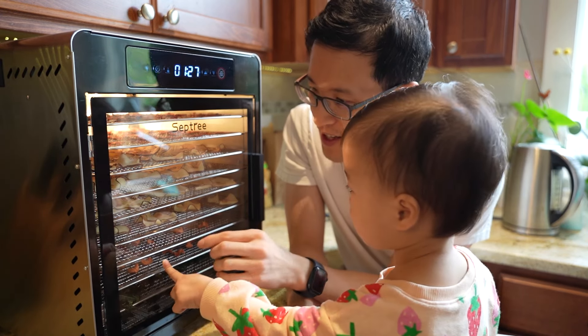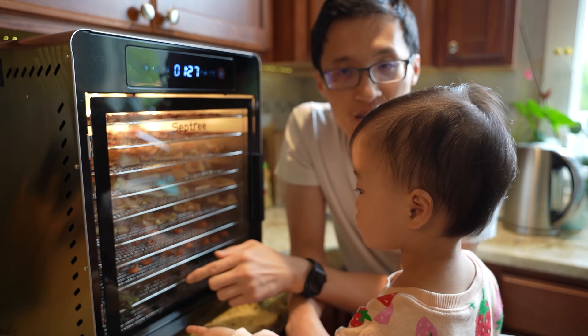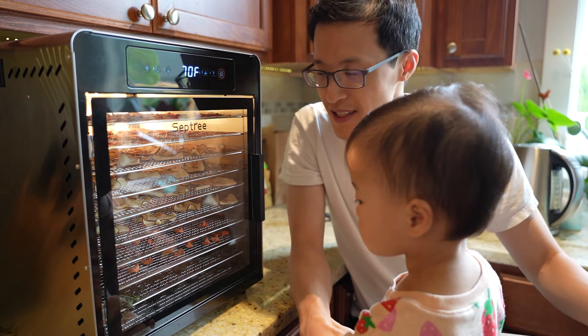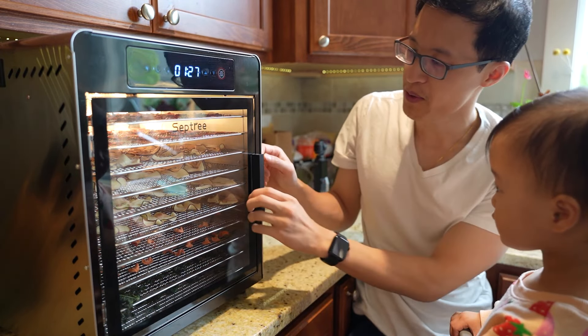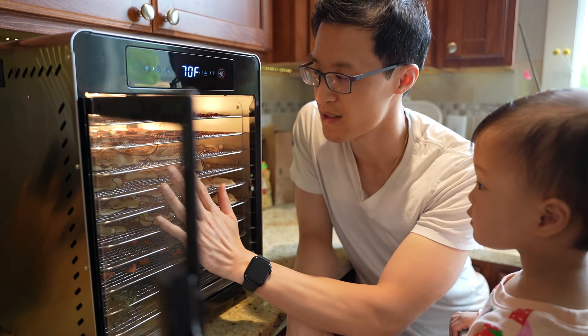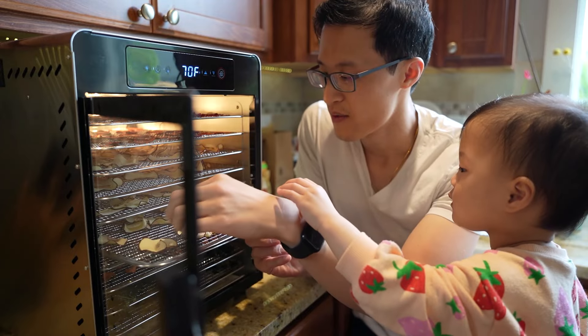The food here has been dehydrating for about eight hours, and as you can see, all the strawberries, apples, and carrots are fully dehydrated. We're going to take it out and test it to see how they taste, so let's open it up. It's already cool, so my daughter is here — it's not hot.